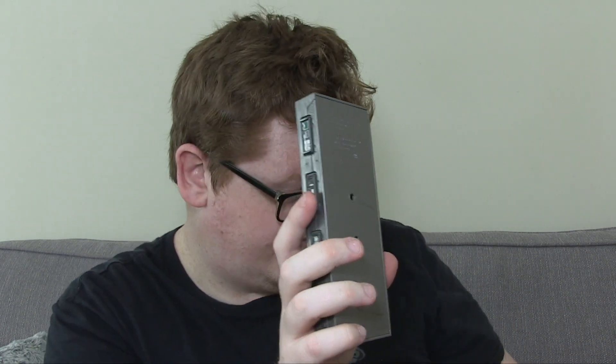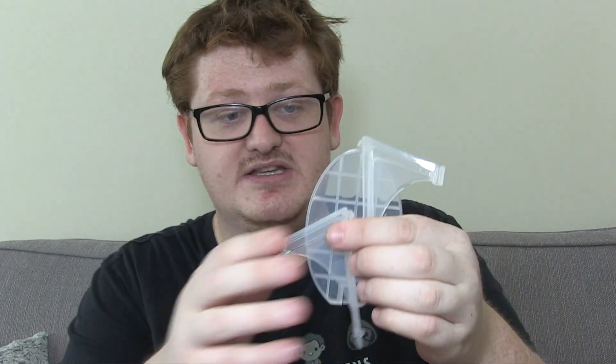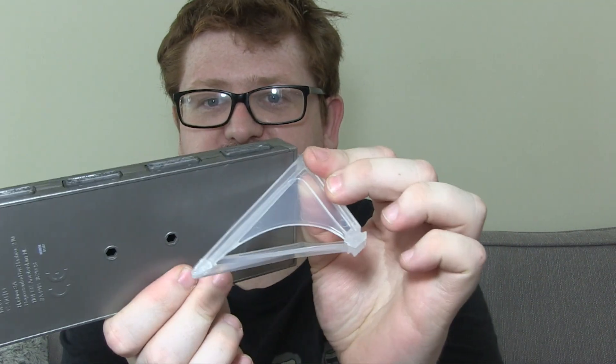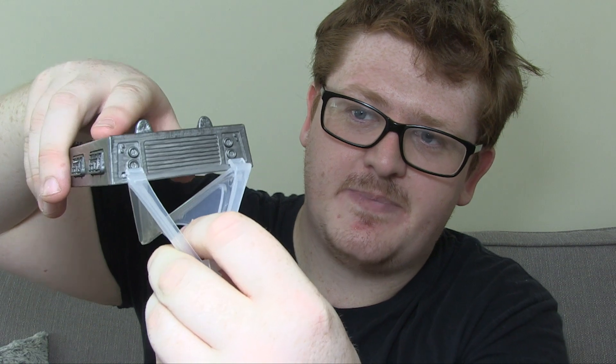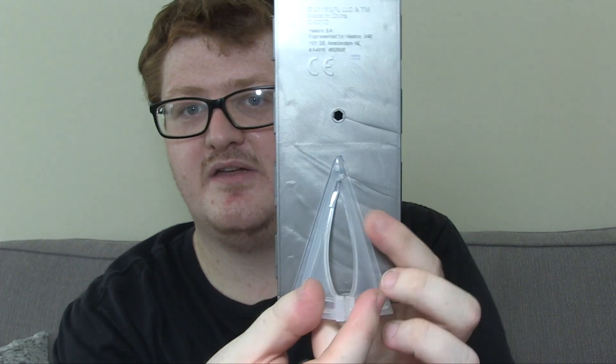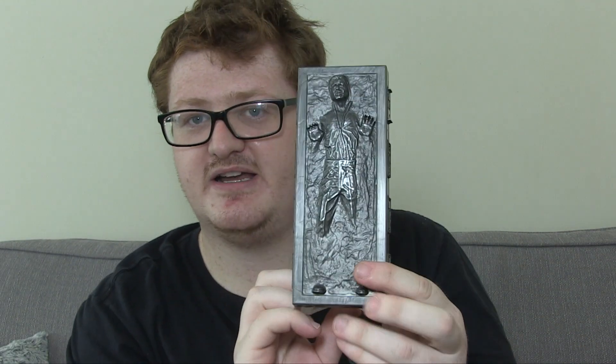If you turn it on the back you've got two peg holes — these are for the display stand that you get included. To assemble it, you just take the two pieces and snap them together, clip them together. There are two little peg holes so you can tab those in, and then there's a little peg which slots into the hole on the back so you can have it stood up. Just because it's not a flat angle it won't sit up very well on its own, but this helps aid it.